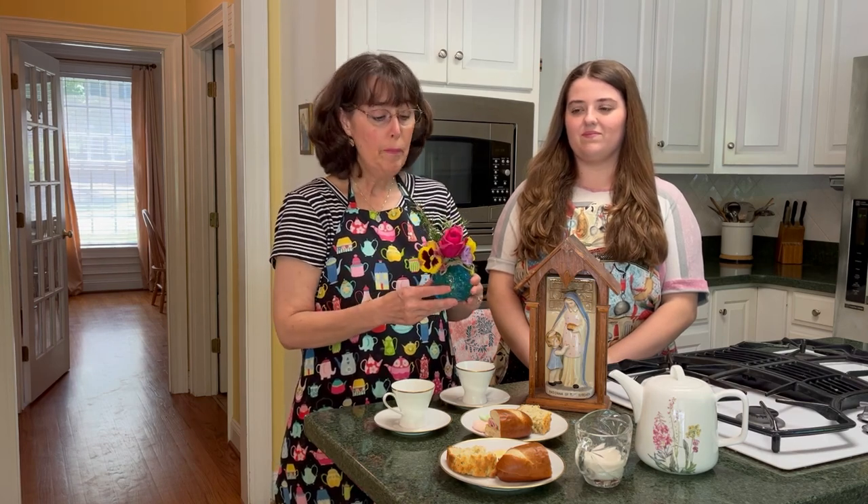All right, so our tea came together really quickly and we're very pleased with how it turned out. We have our kitchen Madonna, and for decoration we added just a simple bouquet of flowers that we had around the yard. These are all flowers that you would traditionally find in a Mary garden — there's the rose, which symbolizes Mary and her love for Jesus and the Father; pansies are called Our Lady's Delight; and Rosemary is Our Lady's Nosegay. It doesn't have to be fancy, but we just thought it was kind of neat that all of these flowers represent Mary in some way.